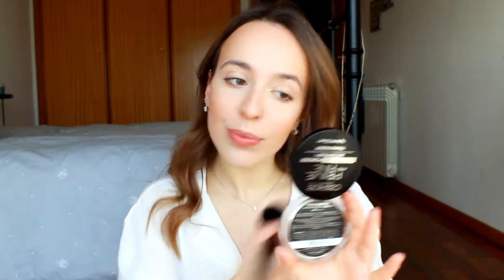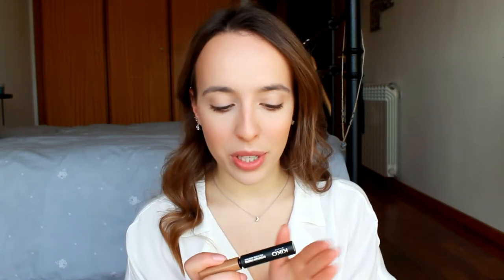I'm using a big fluffy brush to blend. To finish up the face I'm going to powder the center using the Catrice Cosmetics Prime and Fine Modifying Powder — the same one I've used before. And that's it for my face, so I'm moving on to eyebrows.